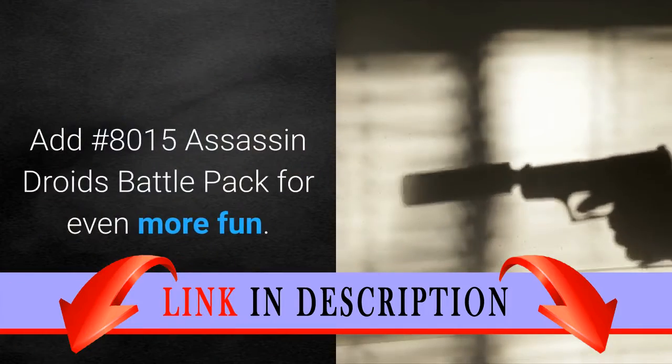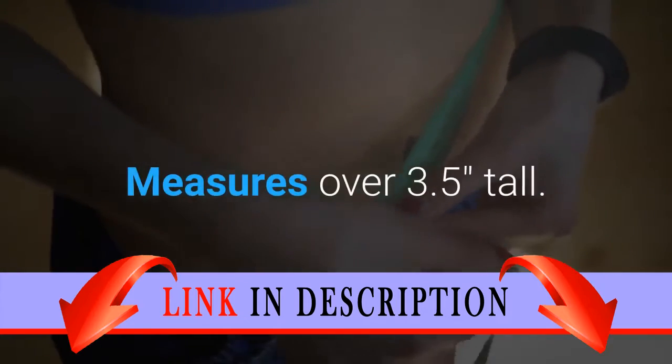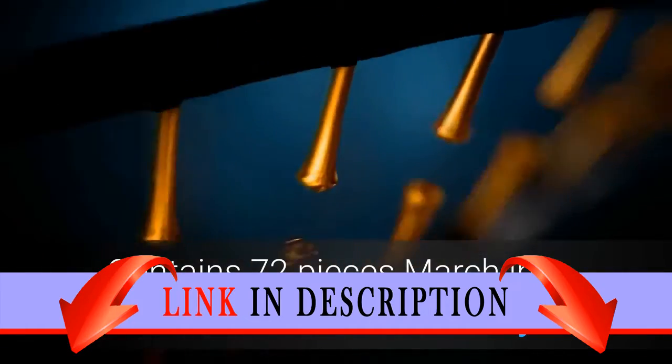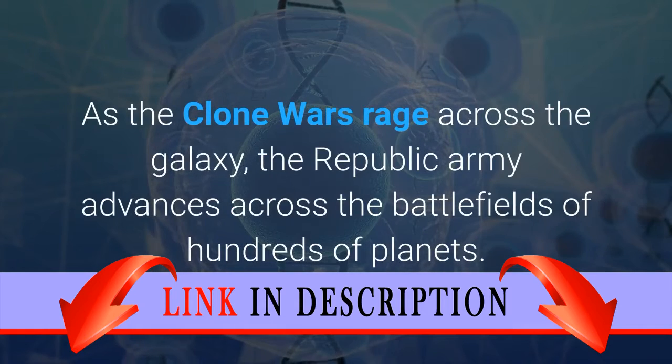Add set number 8015 Assassin Droids Battle Pack for even more fun. Measures over 3.5 inches tall and contains 72 pieces. March into battle with the clone army as the Clone Wars rage across the galaxy and the Republic army advances across the battlefields of hundreds of planets.